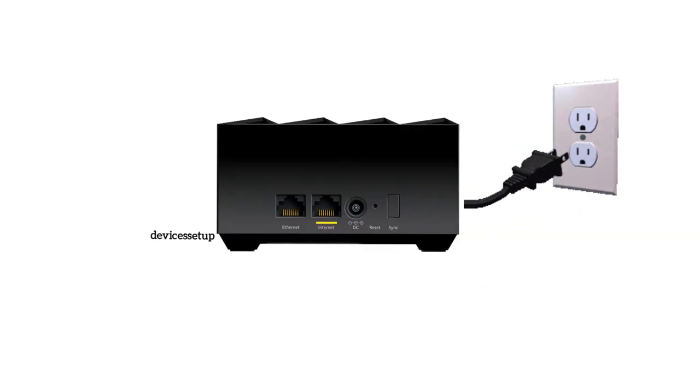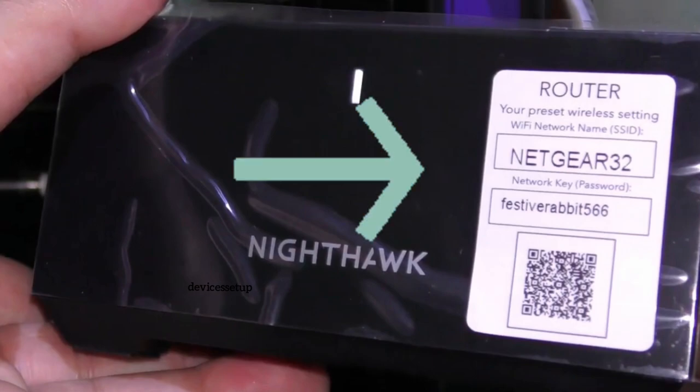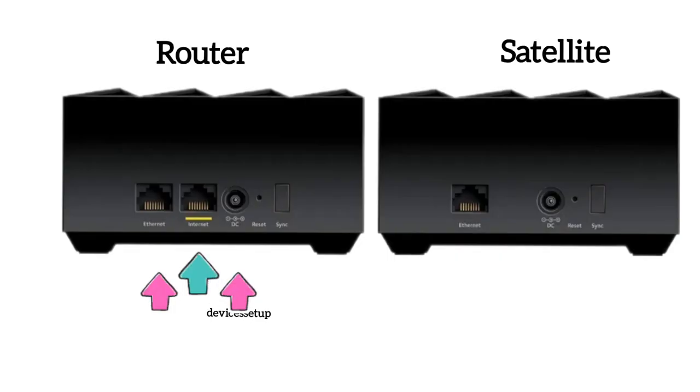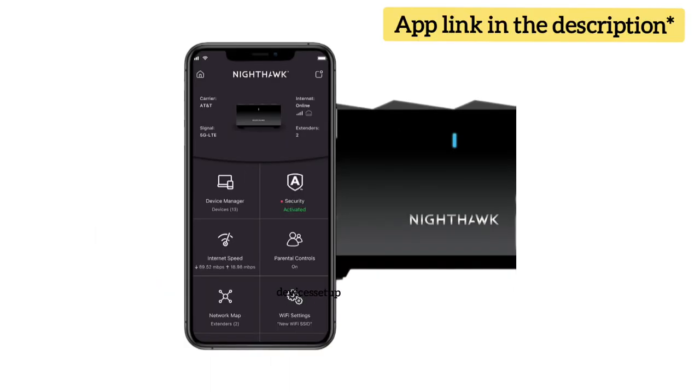To start, plug the router unit of your Mesh System into a power outlet near your modem and wait for its power LED to turn stable. You can recognize your router unit with a QR code sticker pasted on it, or it will have an extra Ethernet port with "Internet" printed on it. Next, connect the Ethernet cable from your modem or Internet service provider to the Internet port of the router.